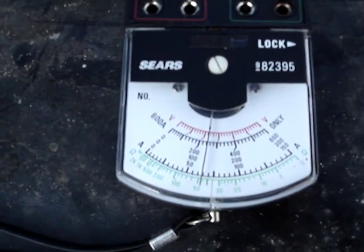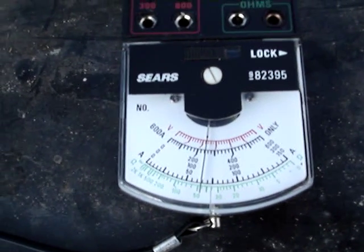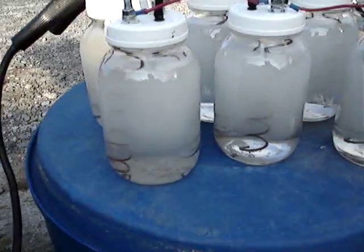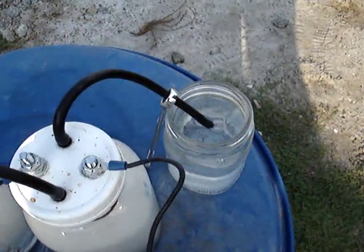As it gets a little warmer it will rise up, probably getting up somewhere in the neighborhood of around ten amps. It's manufacturing very well and obviously producing very well.